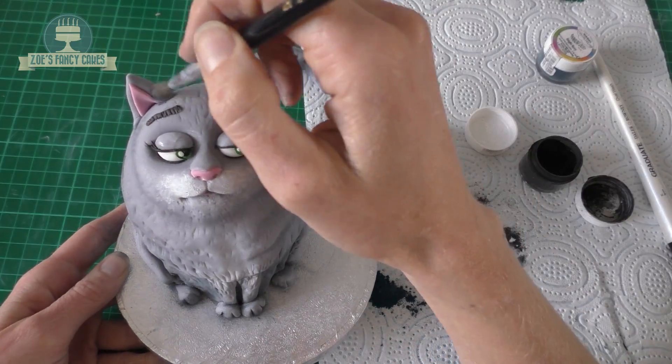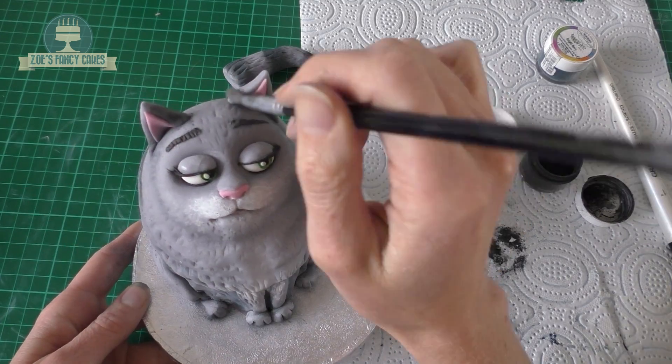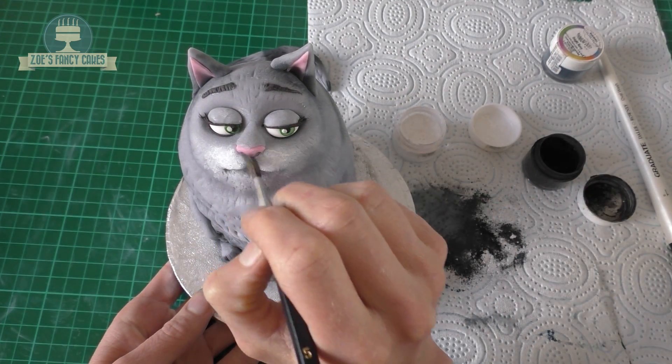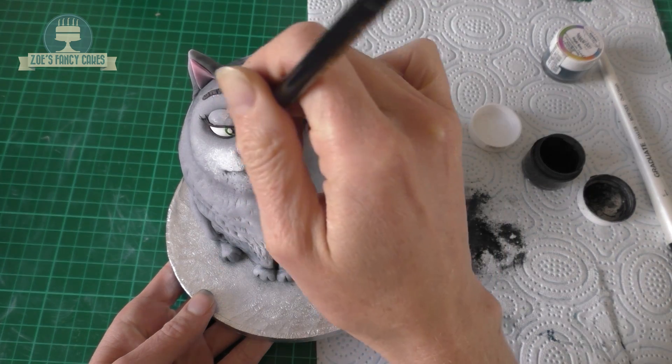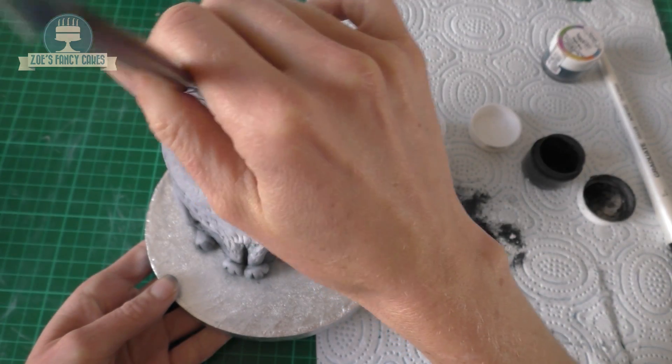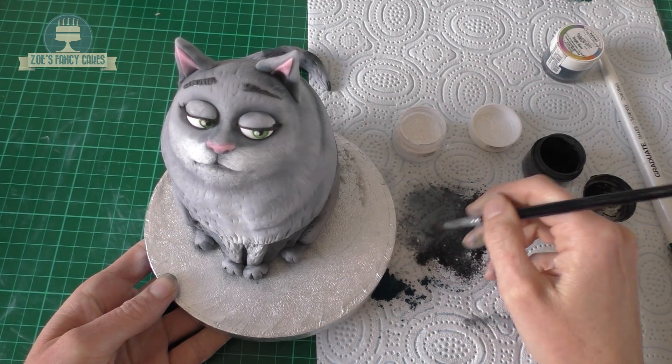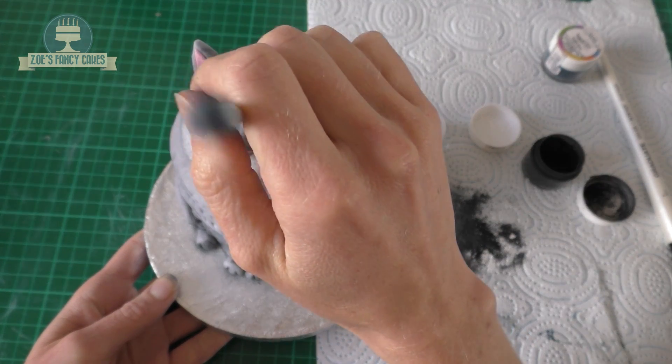So the bottoms of the ears where the light wouldn't get to, just under her nose and her mouth. I'm going to do around her eyelids and a little bit on the actual eyelids themselves. Just be careful that you don't get it onto the whites of the eyes because it does stick and it's quite difficult to get off.